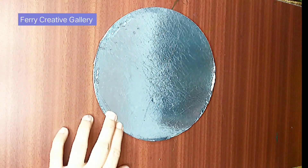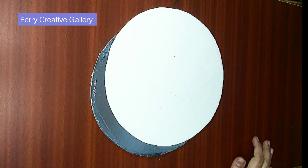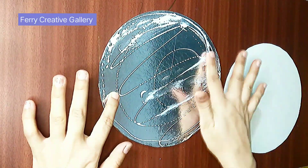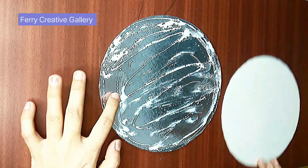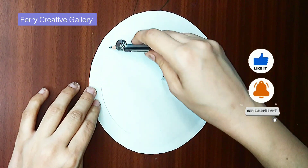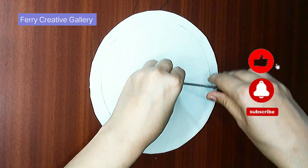Hello everyone, welcome to Fairy Creative Gallery. In this video I will tell you how to teach counting in an innovative way to kindergarten with beautiful children. Hope you like it. For more educational videos, please subscribe to my channel and please write in the comments if you have any queries.